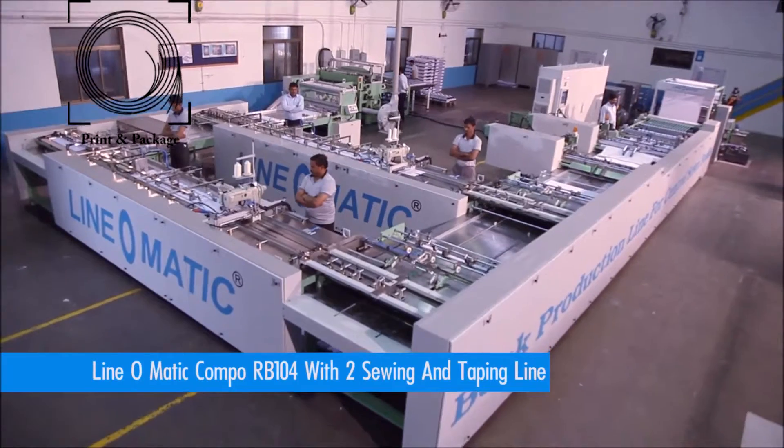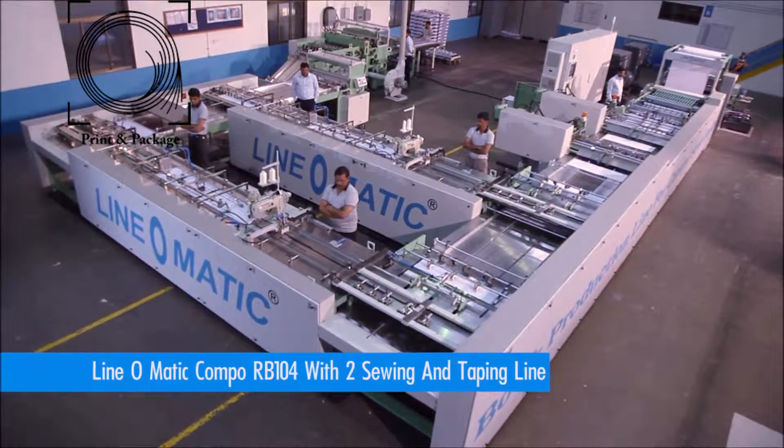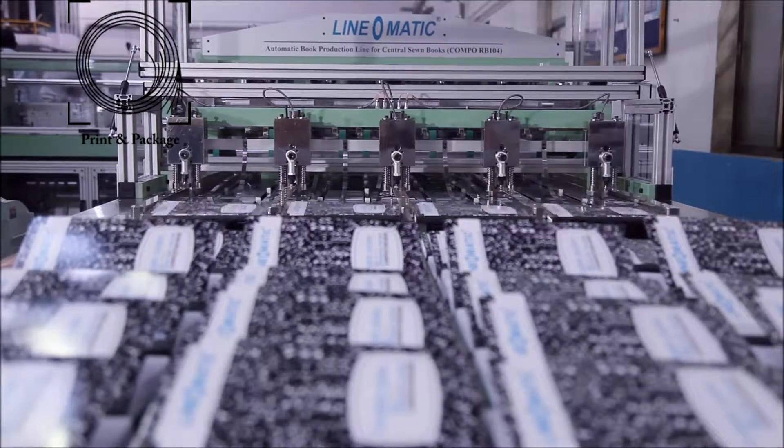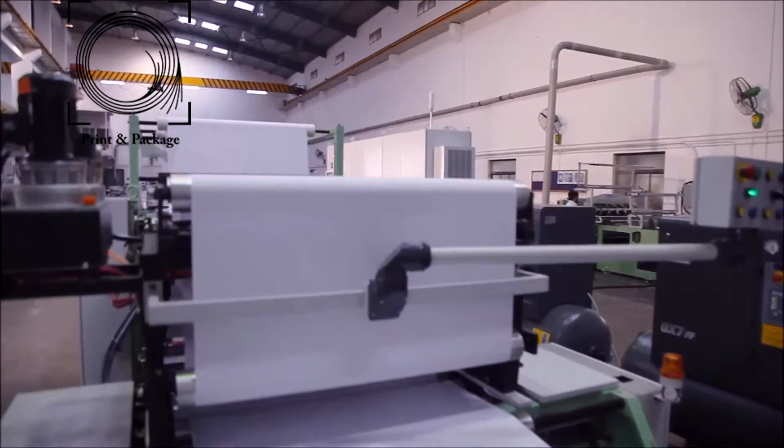Linomatic automatic book production line for central sewn books is an innovative invention to make central sewn type notebooks from the paper reel online in just one unit.